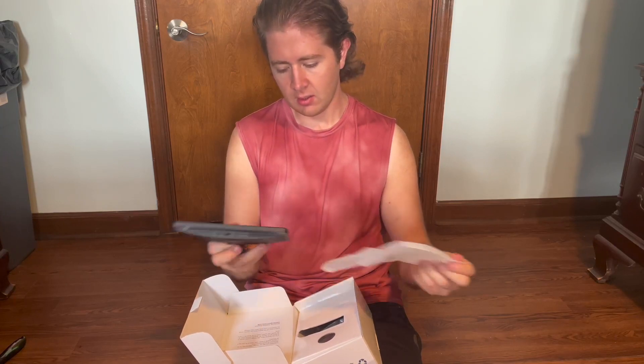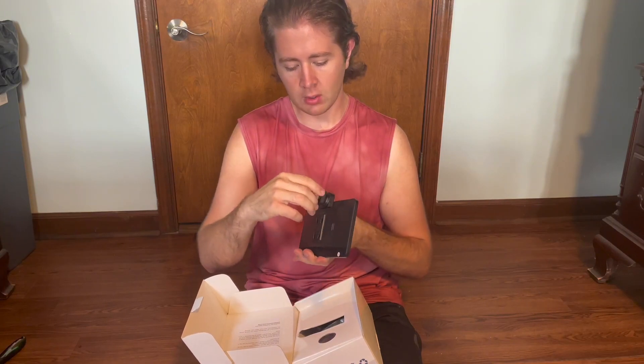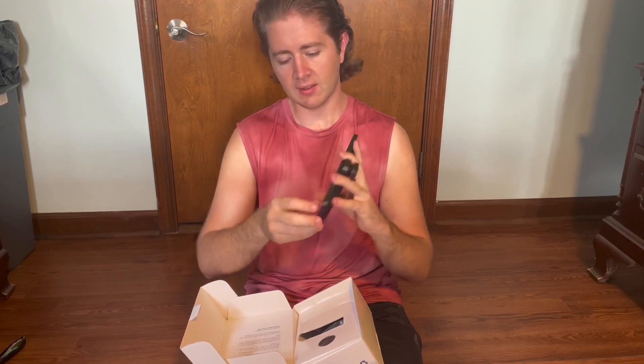So you've got the screen itself right here. You've got the camera, which acts like a dash cam — it looks almost like a GPS. It's got a mounting bracket on the back and a little film piece screen protector that you can take off.